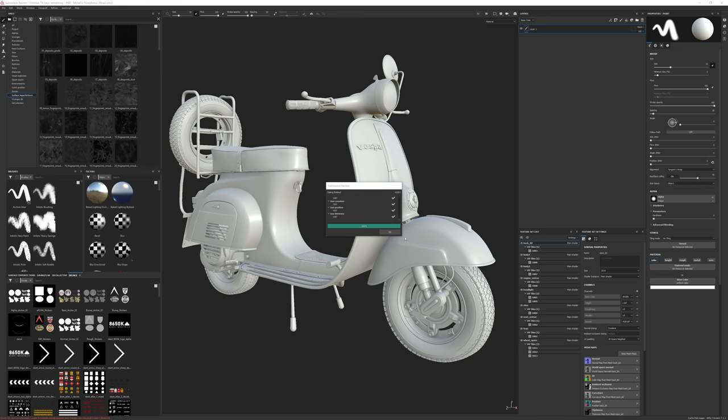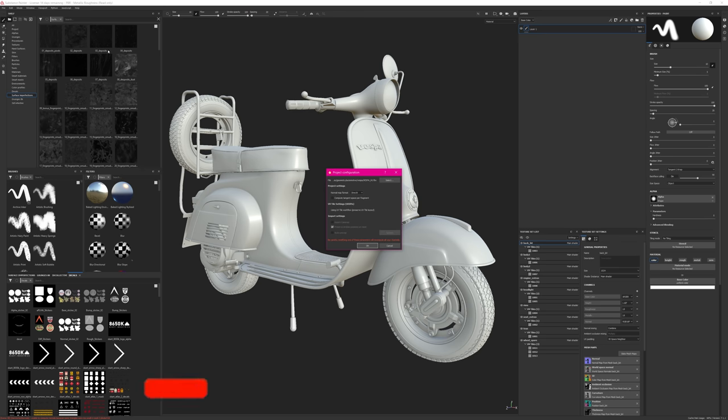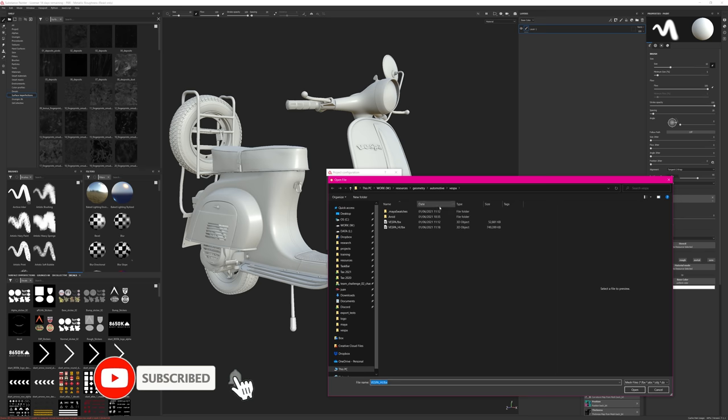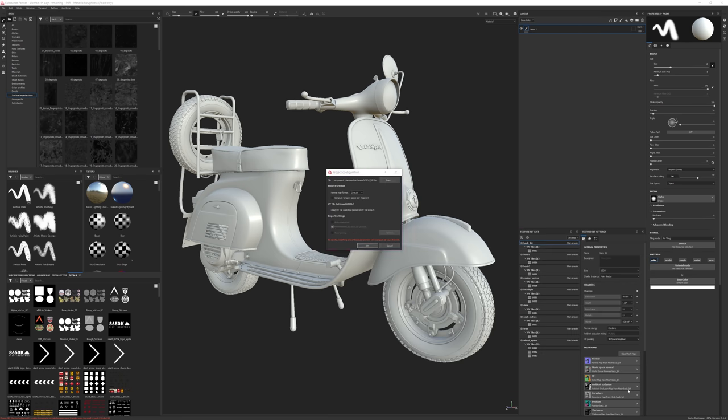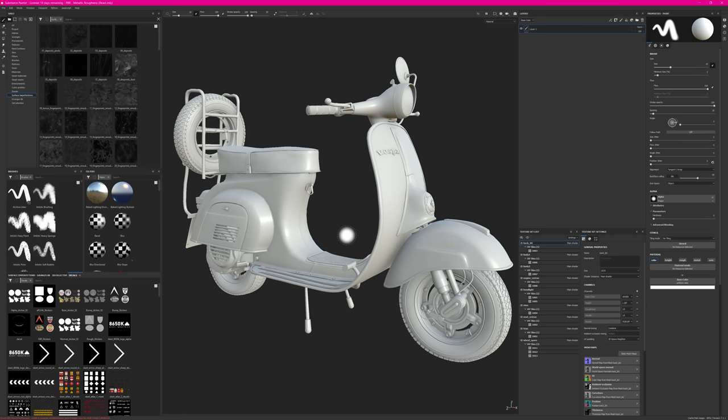Baking is done. Now I want to swap out the geo, so I go to Edit at the top, Project Configuration, select my geo — that's why I exported it twice, one for low and one for high — and I'm swapping out the Vespa. Now I have my low-resolution asset with my high baked texture maps. Make sure the texture set names are the same, otherwise you'll get issues. Once done you'll have a nice fast model to work with but using the high-resolution baked maps.